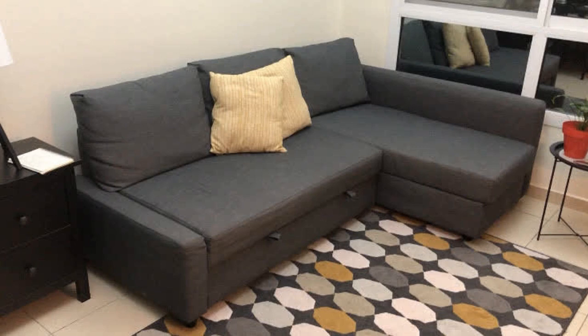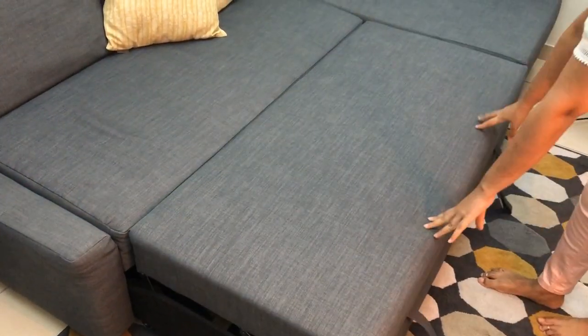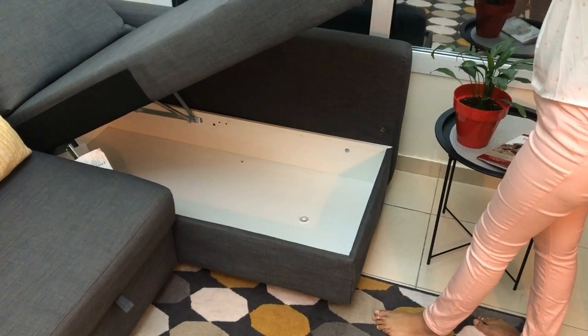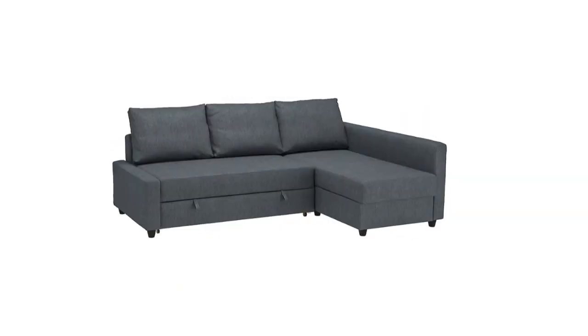It is an L-shaped corner sofa bed with a pop-up section that instantly turns the sofa into a bed, and a chaise lounge which opens to storage underneath. This chaise can either be installed on the right or left side of the sofa during assembly.